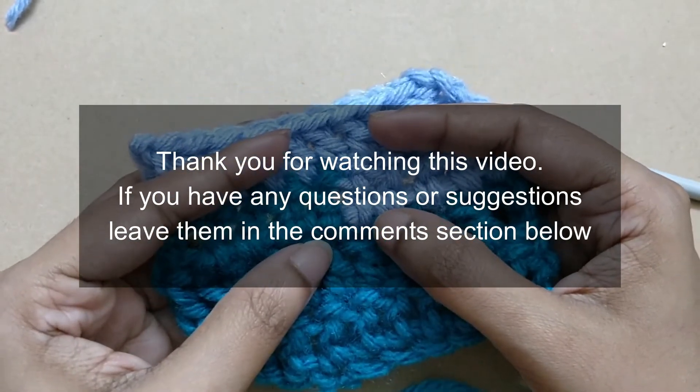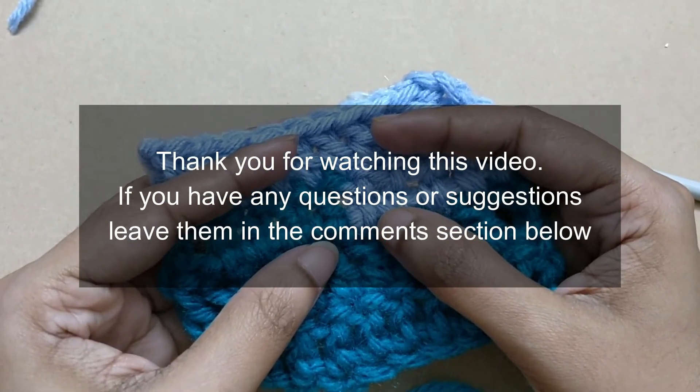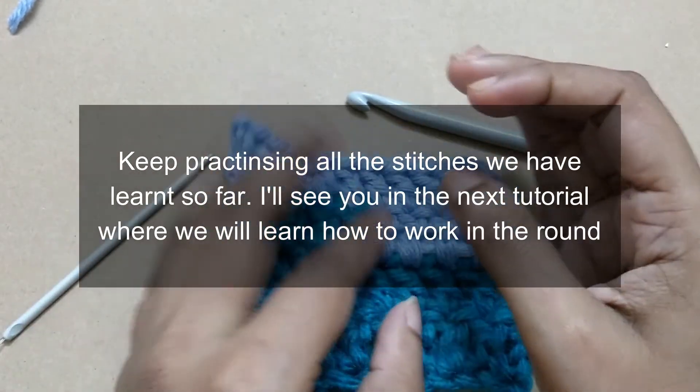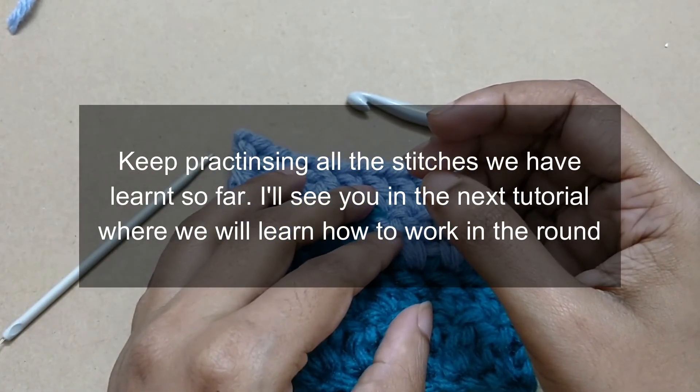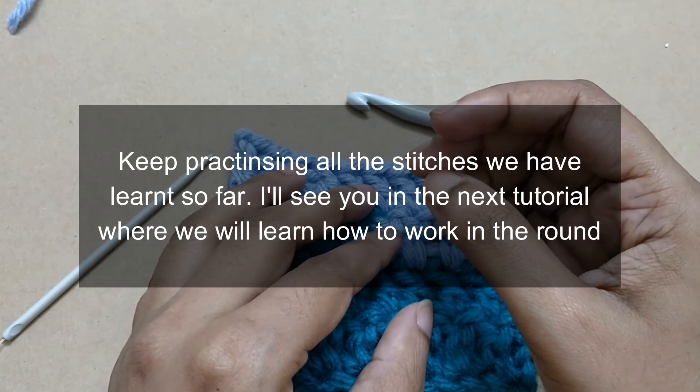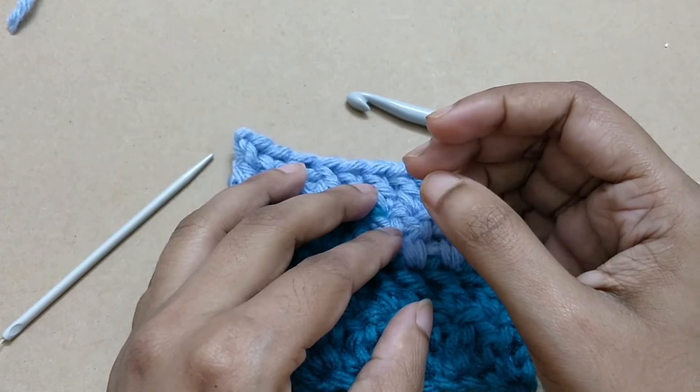If you have any questions or suggestions, leave them in the comment section below. Keep practicing all the stitches we have learned so far. I will see you in the next tutorial where we will learn how to work in the round. Happy hooking!